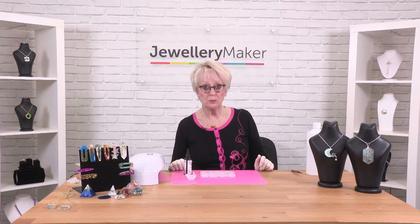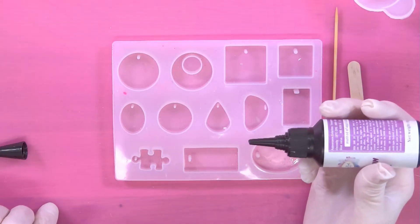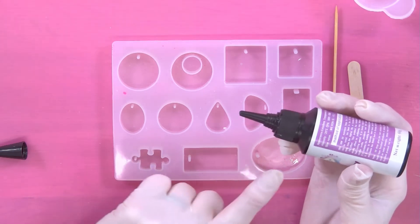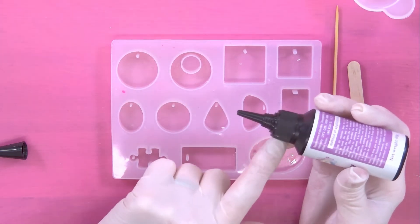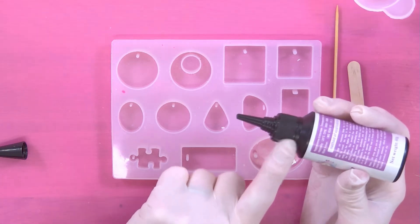This is how to mix and pour your UV resin. Take the bottle and obviously take the top off. If it's a new bottle, underneath there's a little stopper — unscrew that first and remove it.